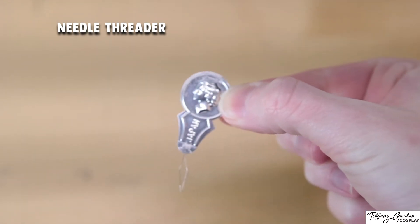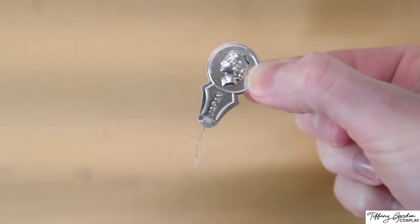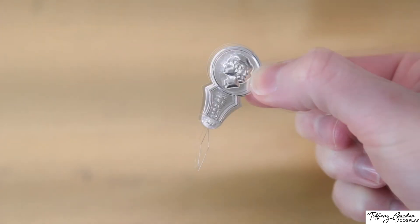For the most part, they all pretty much look like this, where they have some person's face on the silver little device. And at the end, there is a diamond-like wire shape.